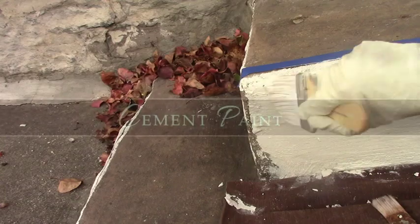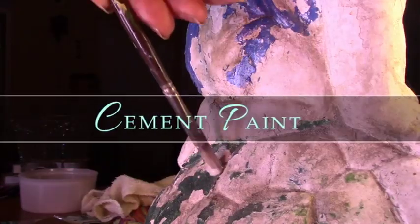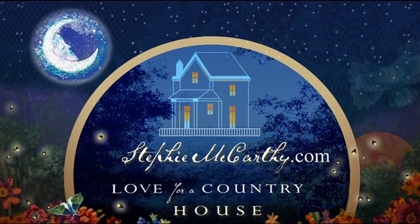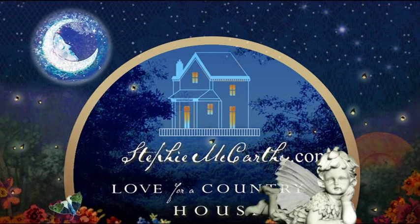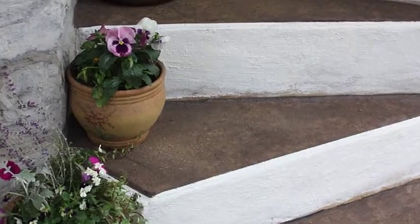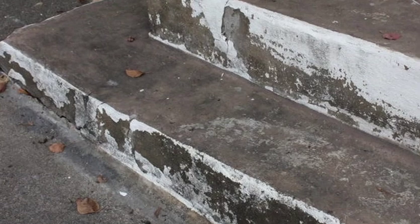We repaired these antique steps with cement paint, so you can fix some steps or fix a statue with cement paint. Out of love for a country house, we painted the risers on these old steps white and they looked great — until years of rain splashed the bottom two and they started to crack and crumble.